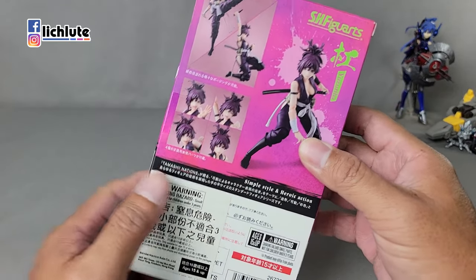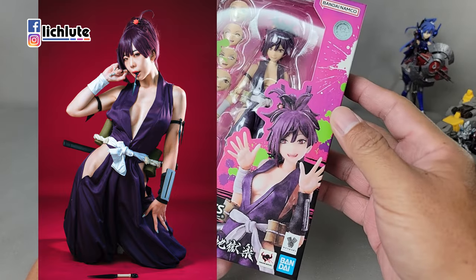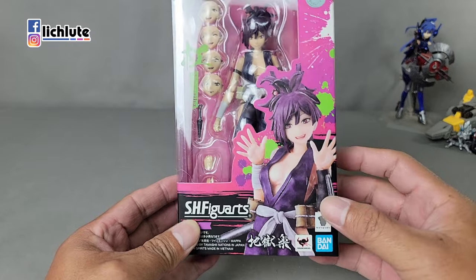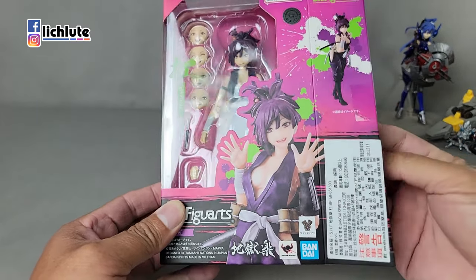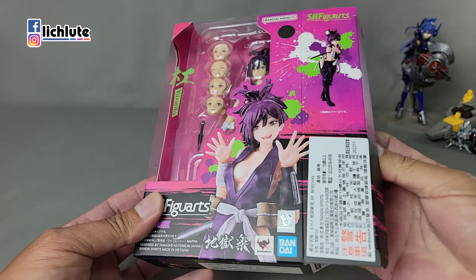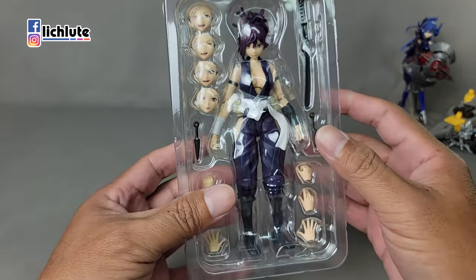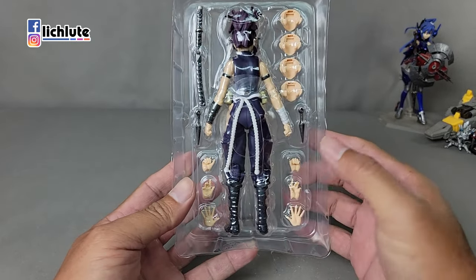欢迎各位再次收看我的玩具开箱时间，我是胡福奇社。我们今天给大家做一款SHF的杠，它出自于地狱乐这部动画片。地狱乐大概是今年上半年度一部可能看着没有那么多，但是看过的人几乎都给好评的一部动画片。那我自己当时是看到第八回，主要是为了要拍摄刚的Cosplay的一个工作的关系，所以我就补了一下这一部。其实我个人没有很喜欢这部作品，看一看觉得还行，就看到第八回，之后的话我就没有再继续把它追下去了。那SHF的玩具的话，现在的价格也是比较感人。